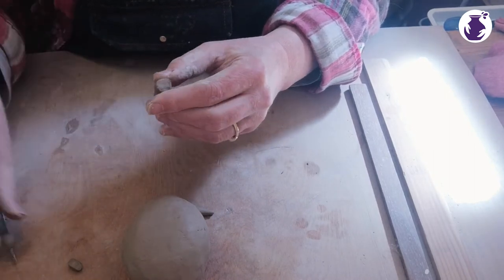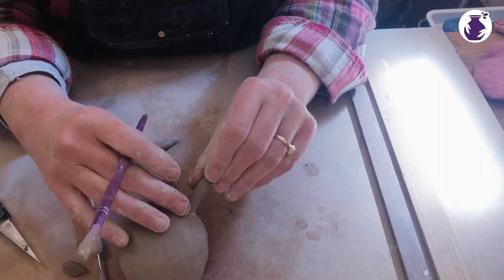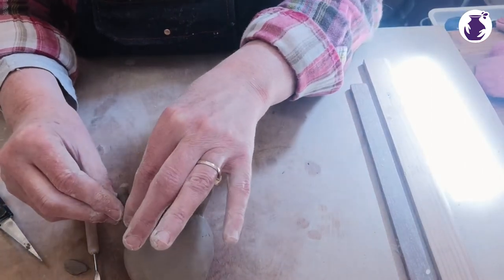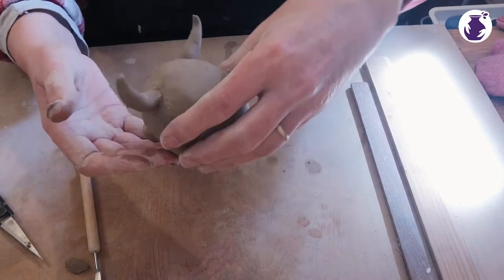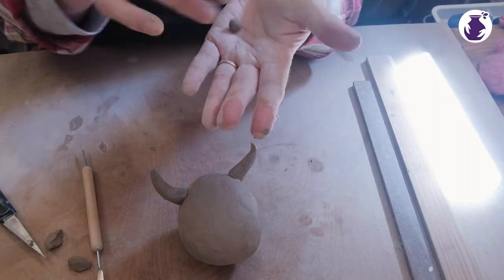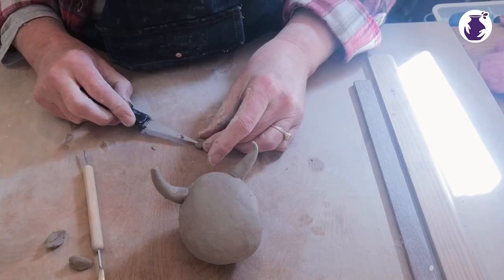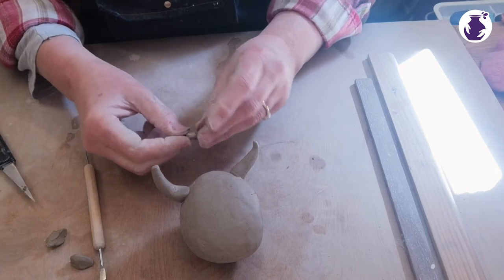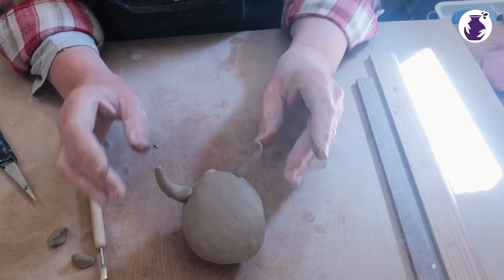Here we go — we're joining clay, so roughen, roughen, slip. I'm going to offer these up and see what they look like because you can't really tell until they're on. There are his horns. Now we're going to give him a nose — we only need quite a small ball of clay for a nose. I'm rolling it and sticking it down on the board a bit, then with my knife I'm putting the nostrils in. I'm going to roughen that, put a bit of slip on, and pop it on his face in the general vicinity of a cow's nose.